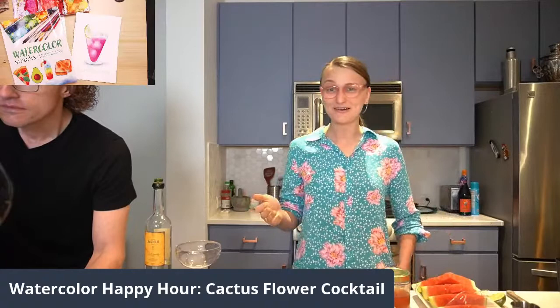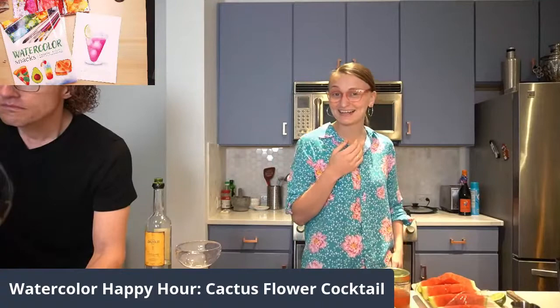Hi, sweet friend. Welcome to another episode of Watercolor Happy Hour. My name is Volta. I'm the artist behind Color Snack, and this is my husband, Dan. He will be creating a cocktail tonight, and I will be showing you guys how to paint it.